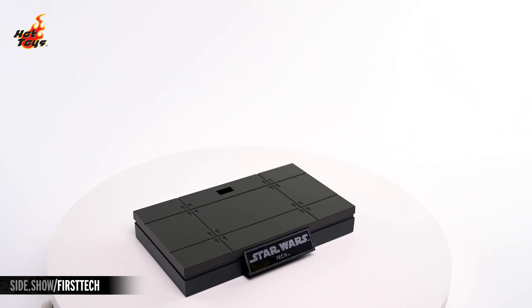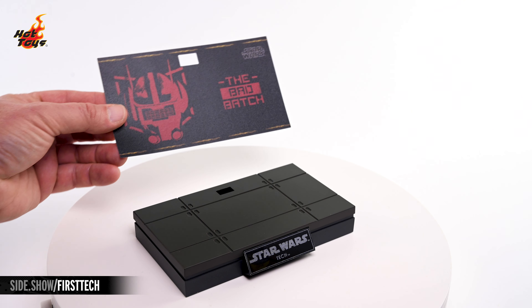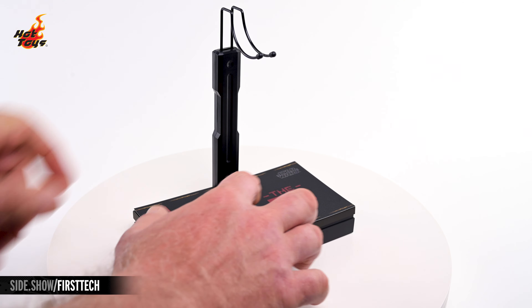The base features a starship deck theme at the top, and adding this Clone Force 99-themed topper to it will add some Bad Batch-specific flair to your display.